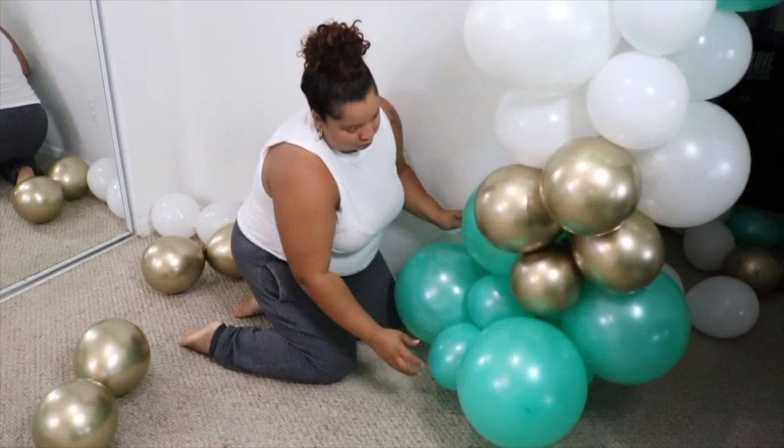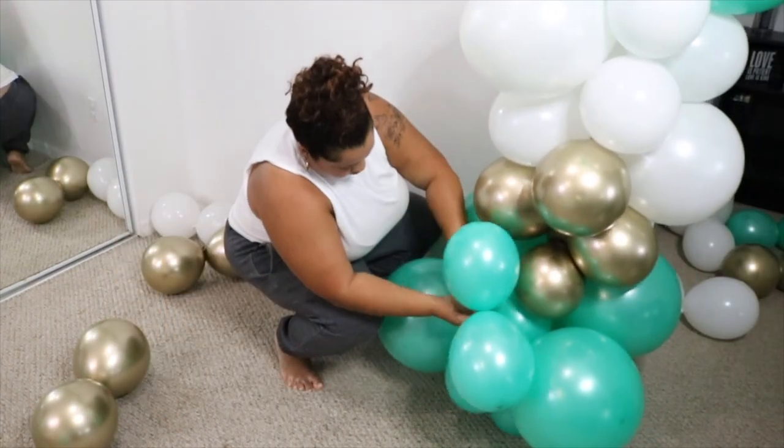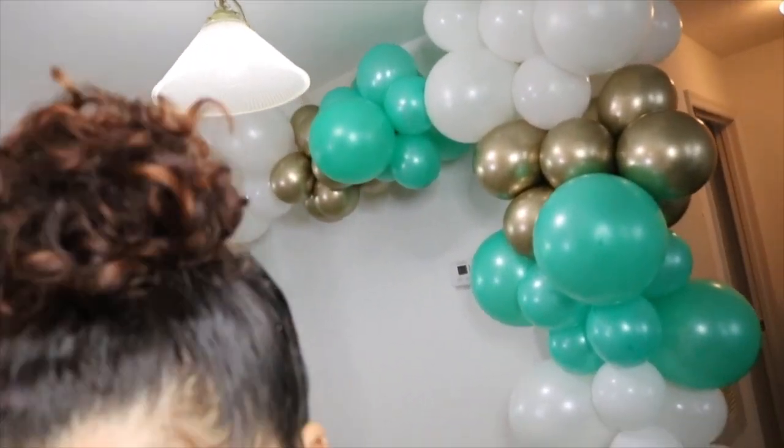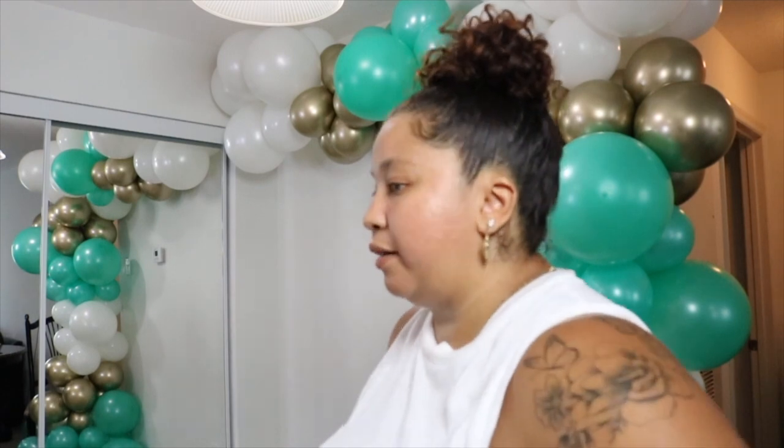I'm tired, I'm sweating, I'm frustrated trying to tie the balloons — it sucks. That's what happens when you stop doing it for almost a year and a half.